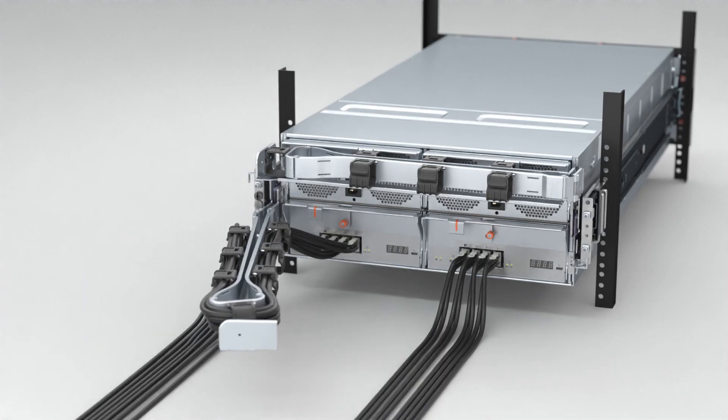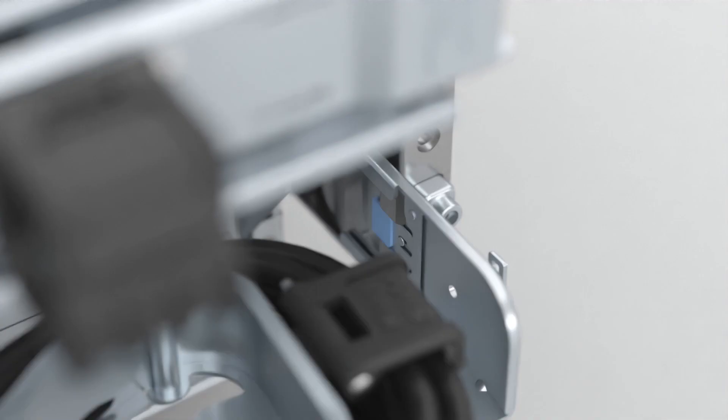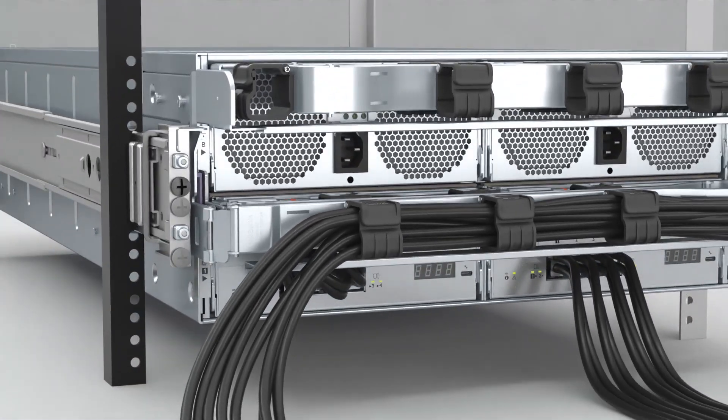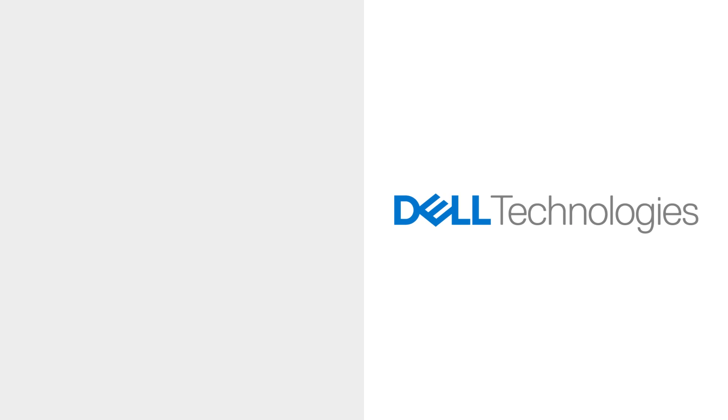Finally, close the lower CMA and ensure that the CMA and rail connectors engage. For more information or support about MD-2460 enclosures, visit dell.com/support. Thank you.